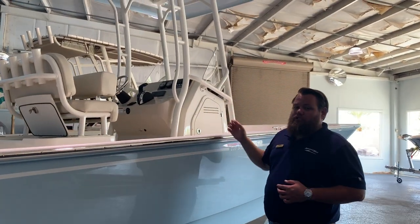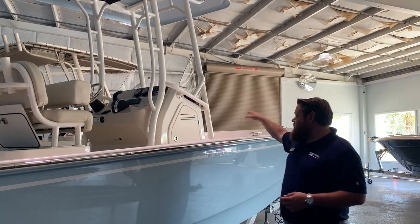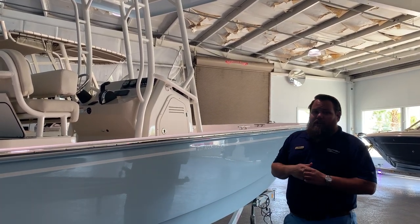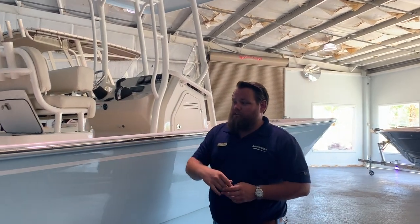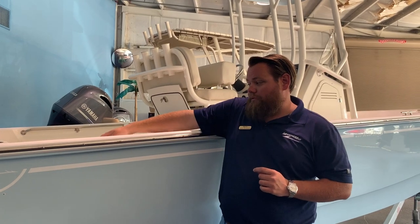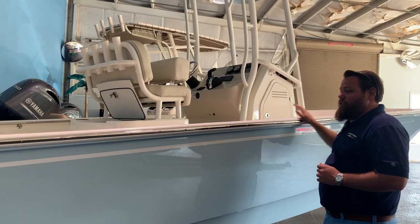This boat doesn't have electronics in it, but we can install whatever you want. There's a Yeti Cooler with a seat cushion and a forward-facing backrest up front, along with that bow cushion, giving you plenty of room to sit. One of the nice features about Boston Whaler is you've got grab rails — this one has the low grab rails — running from the stern all the way throughout the boat.